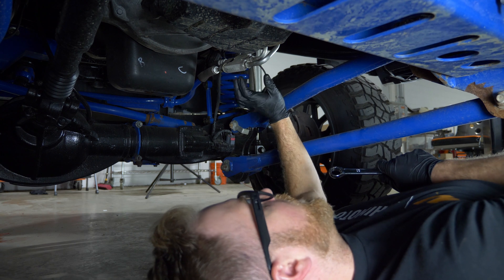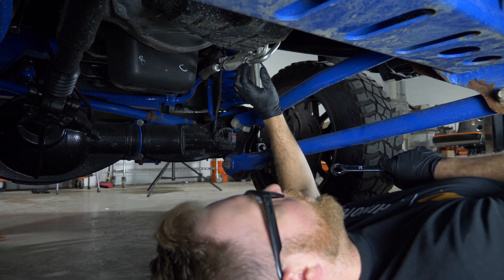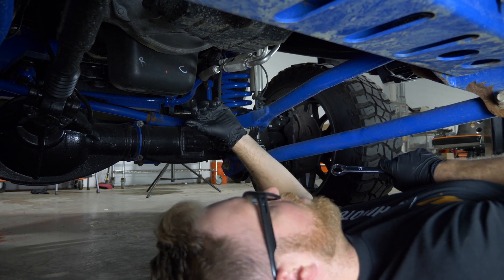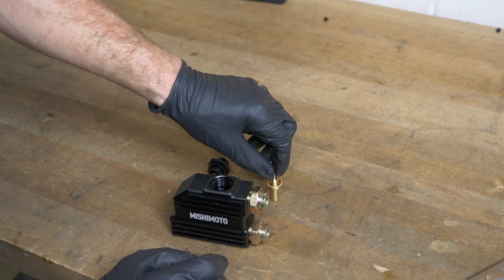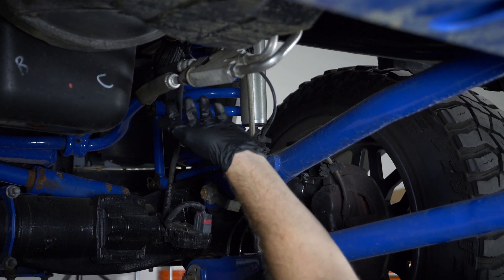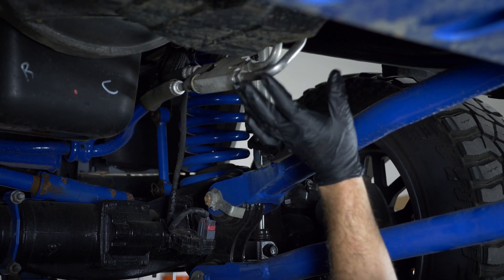This is the unit — it lives underneath the vehicle in a pretty harsh environment. What it does is simply allow the transmission fluid, when it gets up to a certain temperature, to flow up to the cooler at the front of the vehicle. There's a small thermostat inside, and it allows the hot transmission fluid to come out, go up to the cooler, get cooled down, and come back into the transmission.